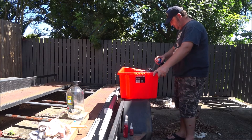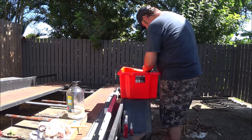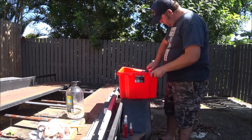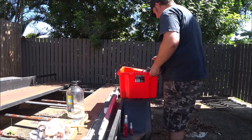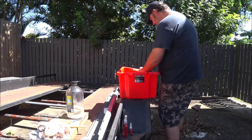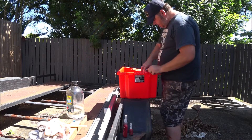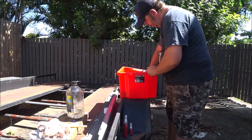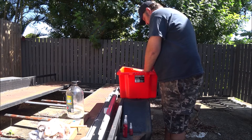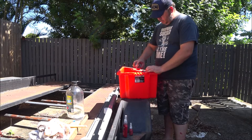Brake cleaner — try and get it into the journals, into the galleries. Now I can see debris coming out of the journals just from having the brake cleaner squirting in there, which is the point of what I'm doing. This container was completely free of debris before I started this job, and that was for a reason — so I could show you what has come out of this crankshaft.